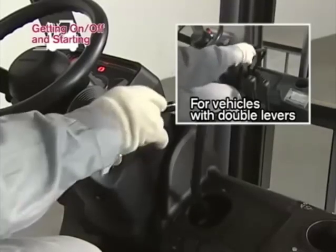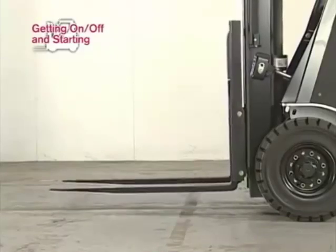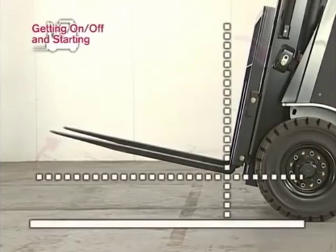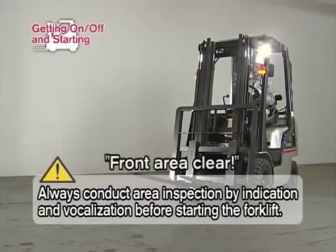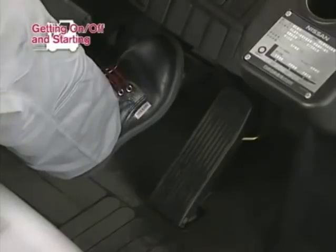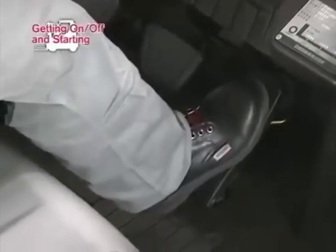Lift the forks 5 to 10 centimeters from the ground, then tilt the mast fully backward. Depress the brake pedal. Before starting the forklift, always inspect the vicinity of the forklift by indication and vocalization. When safety has been confirmed, depress the brake pedal and shift the select lever into forward. Release the parking brake and depress the accelerator pedal to move forward.